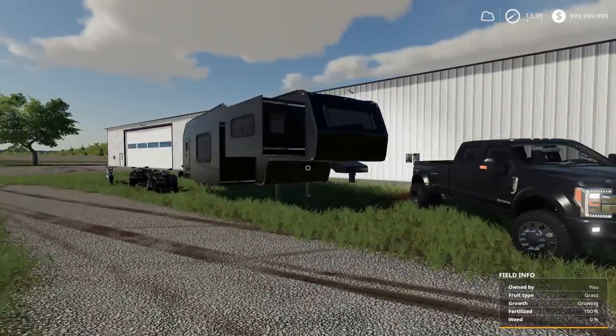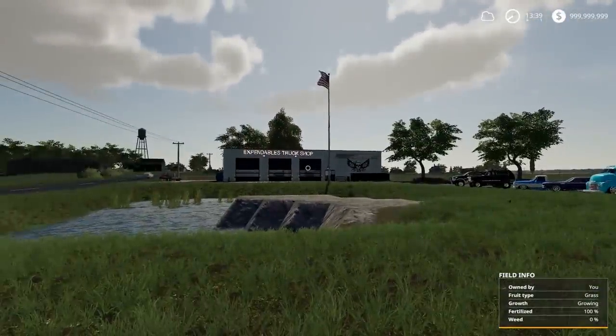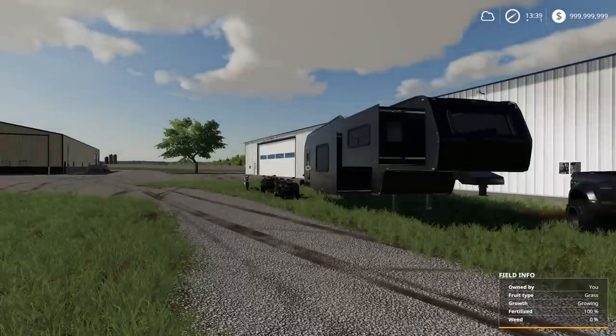Anyways guys, this is gonna be the end of the episode. Tell me what you think of the midnight edition. I still gotta get those other campers back here on Expendables so we can actually sell them too. If you guys enjoyed the video, hit that like button and I will see you later - seriously, thank you so much for watching!